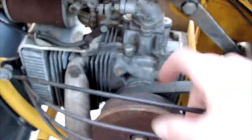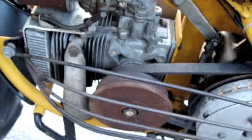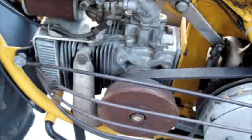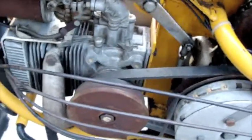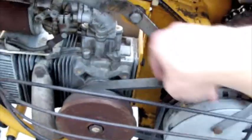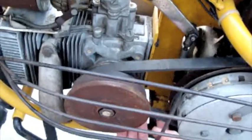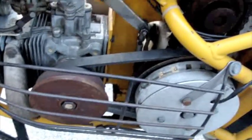The motor is right here as you can see. There's a centrifugal clutch which sits right here. It only starts spinning — I don't know exactly what RPM, probably around 1000 RPM or something — and starts to engage. It's belt driven, and this belt is a little bit loose. I think it's stretched too much, so I've got another belt I'm going to put on shortly.